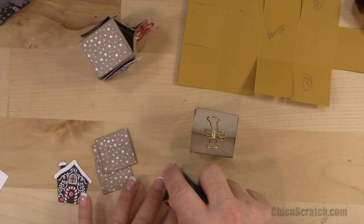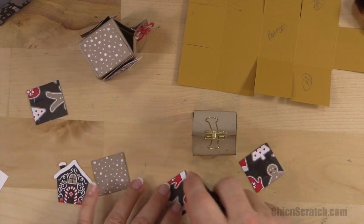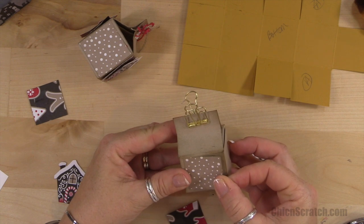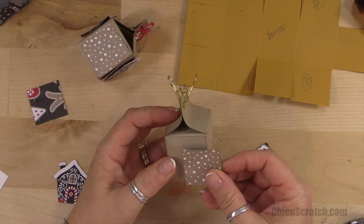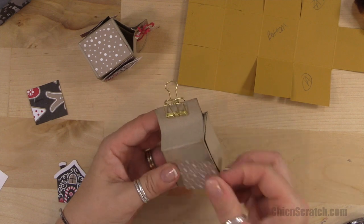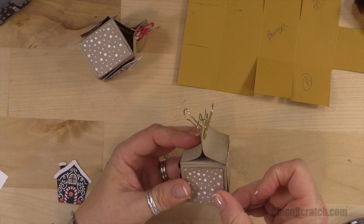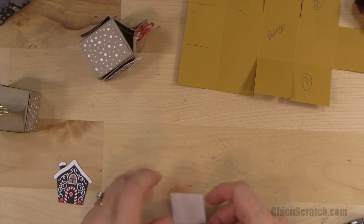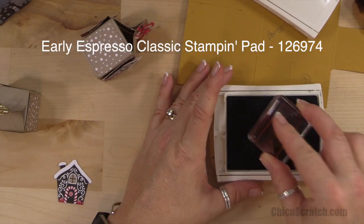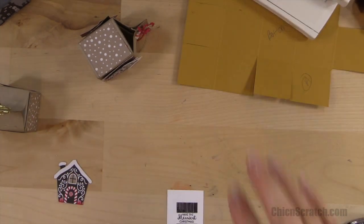Let's add our designer series paper to the box. I just realized I need to stamp that image real quick so it can dry. Let's add these little designer series paper panels — whisper white, early espresso. Using the Christmas Tagables stamp set, and we need to give that a minute to dry.